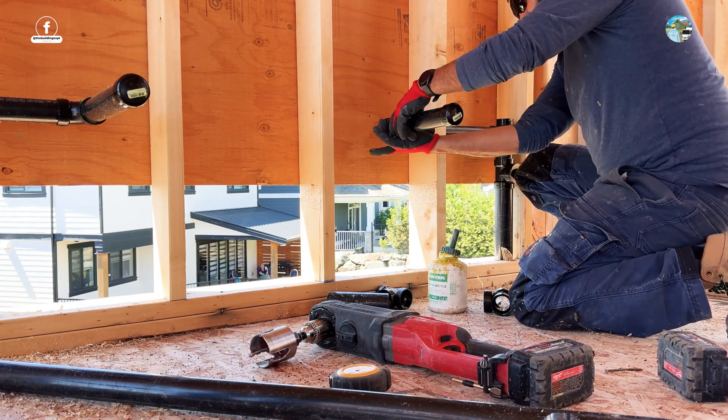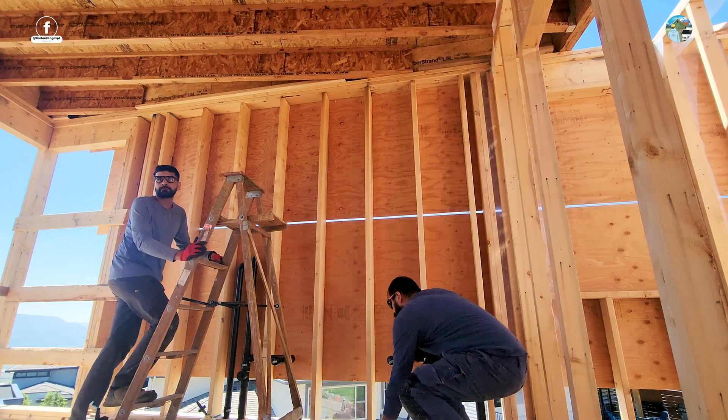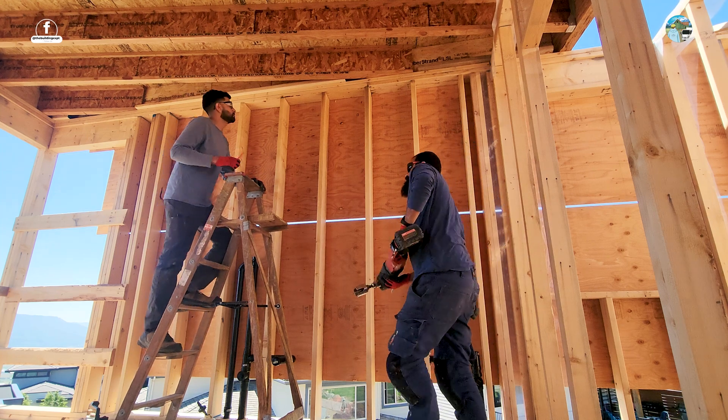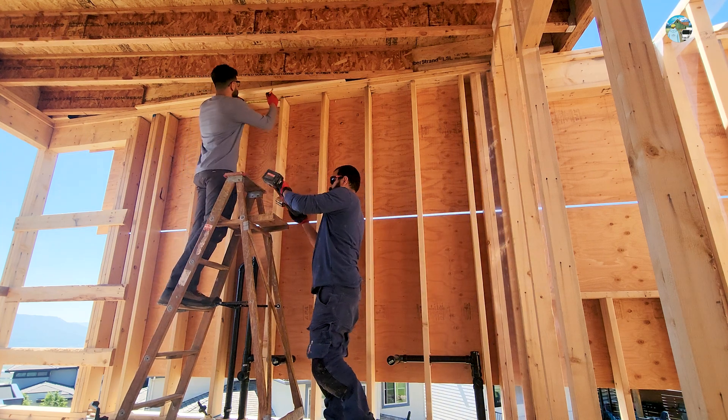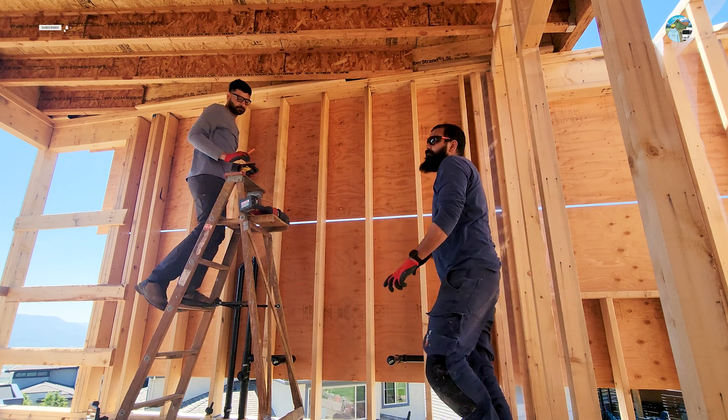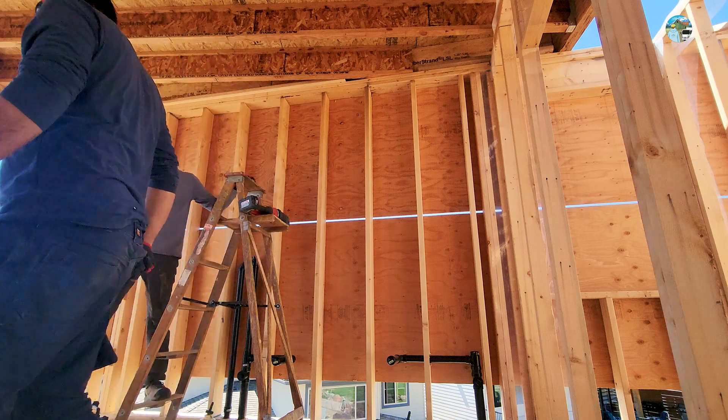Welcome back to another episode of the drain waste vent series by the Building Expert team. In the last episode you watched us rough in trap arms, and today we are connecting both vents from the top of the trap arm tees and penetrating one vent through the roof.